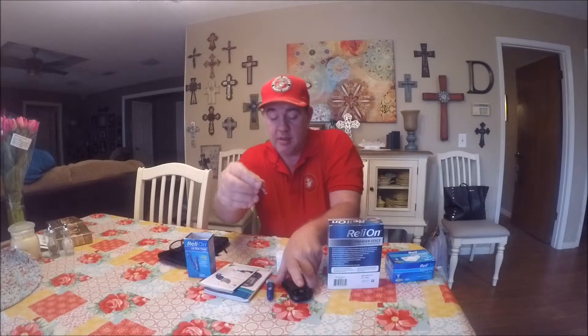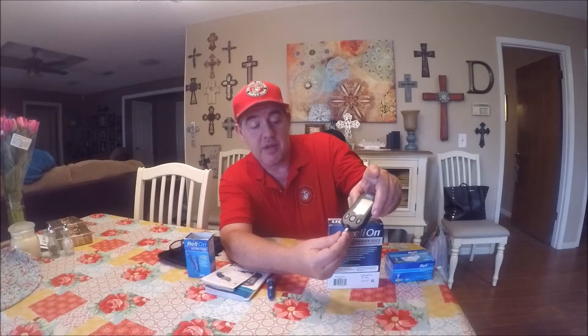I'm gonna show you — there's a little line right here. You put the test strip in right here in the bottom, and when you do it's gonna turn the machine on. You don't have to turn it on manually; when you push the strip in it will turn on and ask for blood.